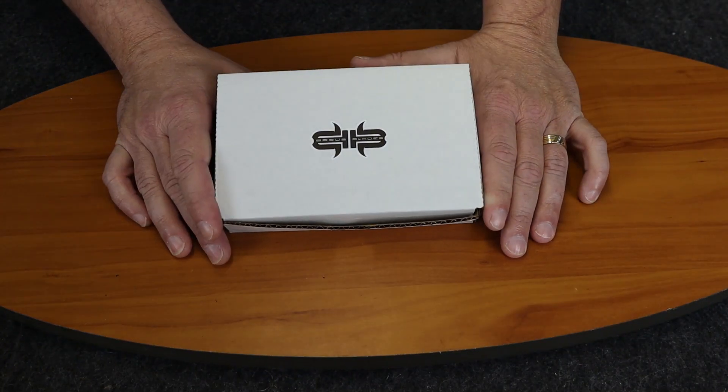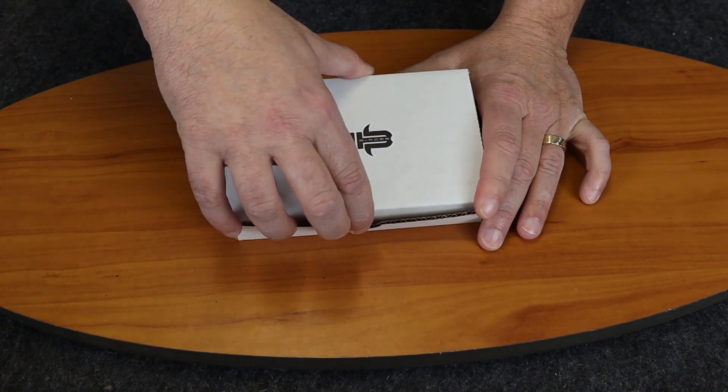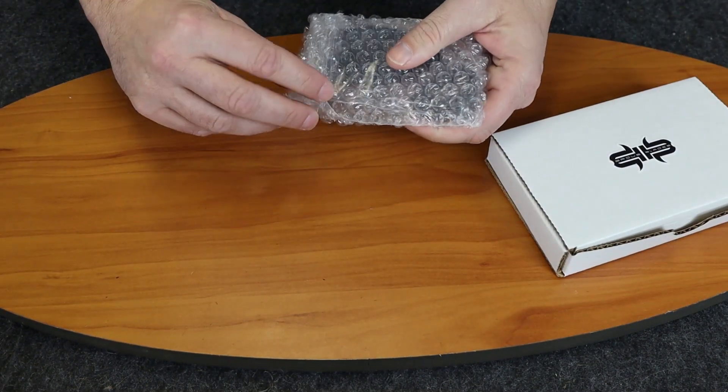And we're back with another review. I'm C with Atlantic Knife and we're doing the Brouse Blades Enforcer. This is the import version, so we wanted to show that to you.